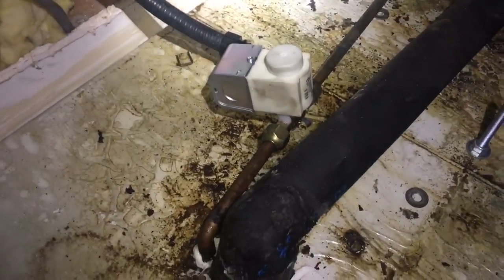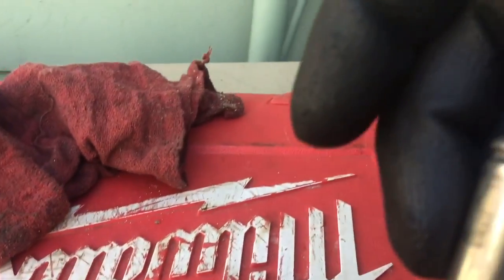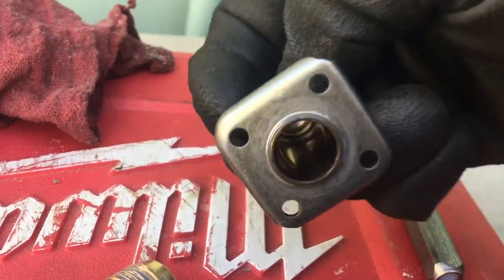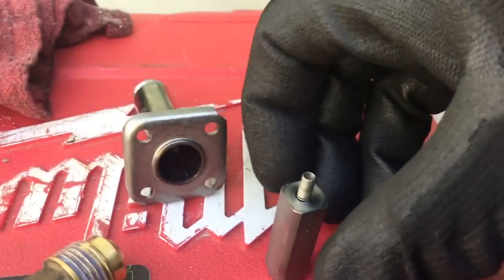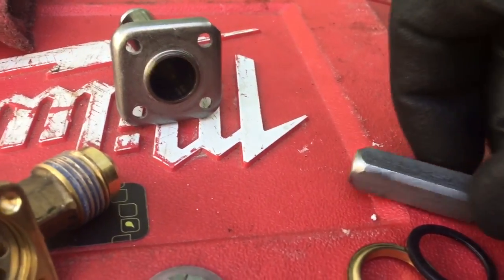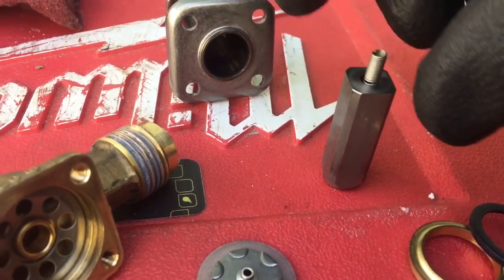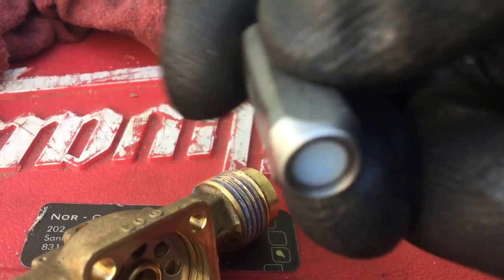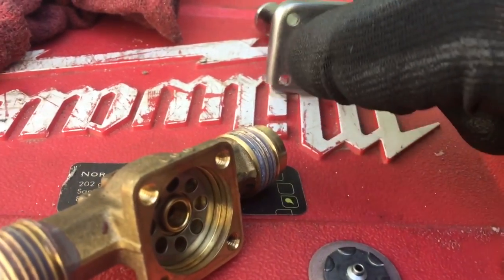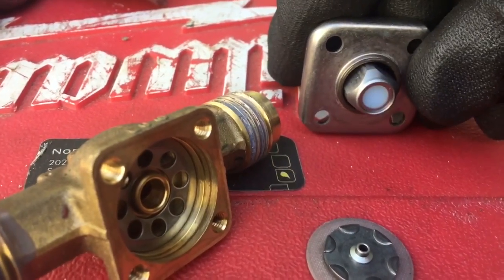I got to get some parts. These Danfoss solenoid valves — this is it. That's the stem right there. Inside it's just got your spring, your plunger. It looks like it has a teflon seat on there.